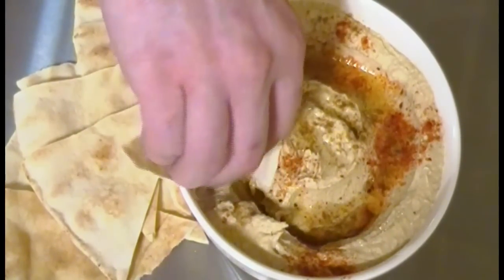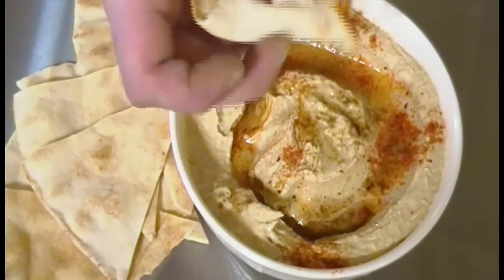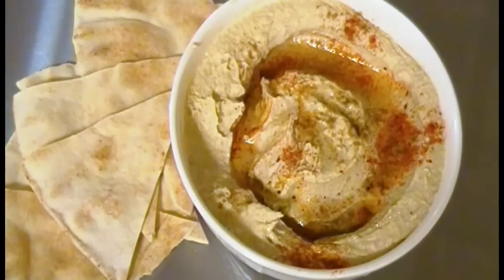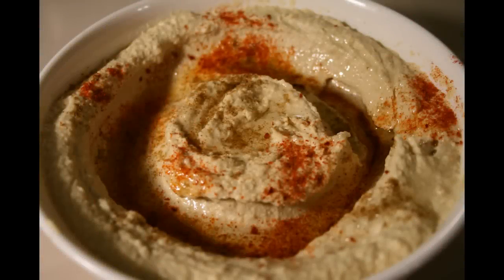And at this point, I'm going to go in for a taste. I hope you've enjoyed my recipe for hummus. For more info, go to www.chefniko.com. And please don't forget to like and subscribe. See you soon.